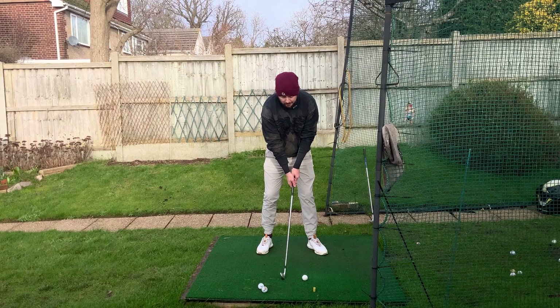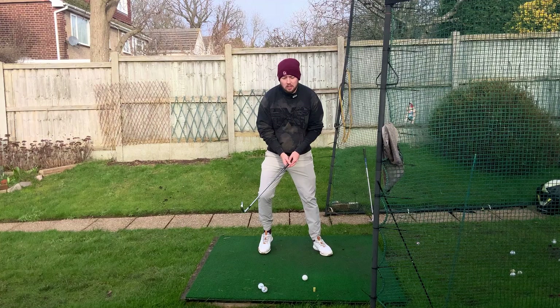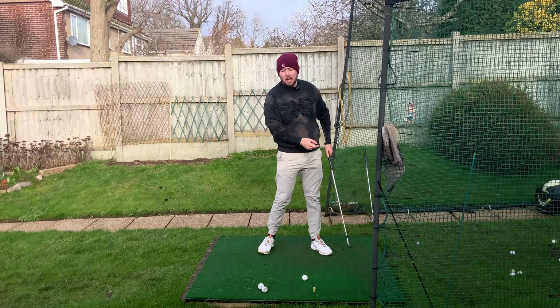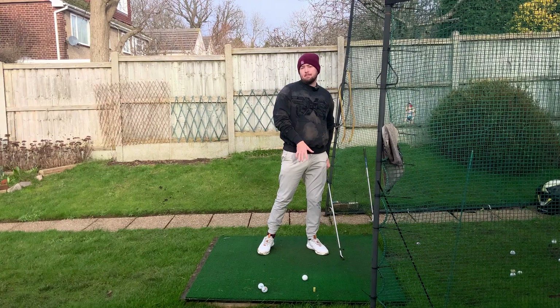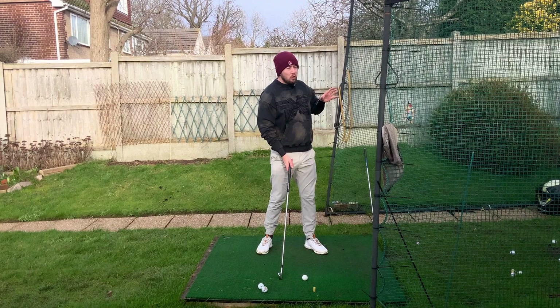Golfers who are really struggling with their ball striking — hitting thin shots, fat shots, top shots — we often see them on their back foot as they're coming through the shot. They won't be shifting their weight enough to the left, so the lowest point of their swing arc will be behind the golf ball or level with it, which makes you hit the ball thin, fat, or dropped. Having the ball at the front and the club in the middle with that gap, just trying to make contact with the golf ball is going to get you shifting onto your left side.